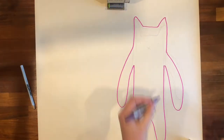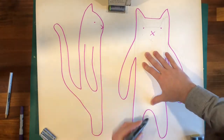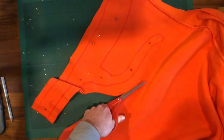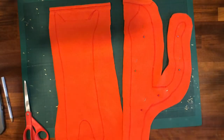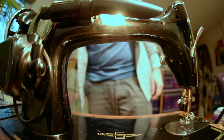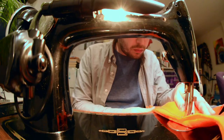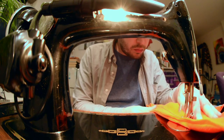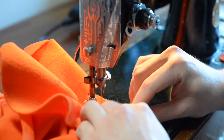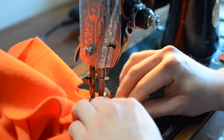I started by sketching out the approximate profiles, then transferred them to some orange fleece. Then I got my great grandmother's Singer out and got to work. If it looks completely unclear as to what's going on when I'm sewing here, then I've done an accurate job of filming the experience.